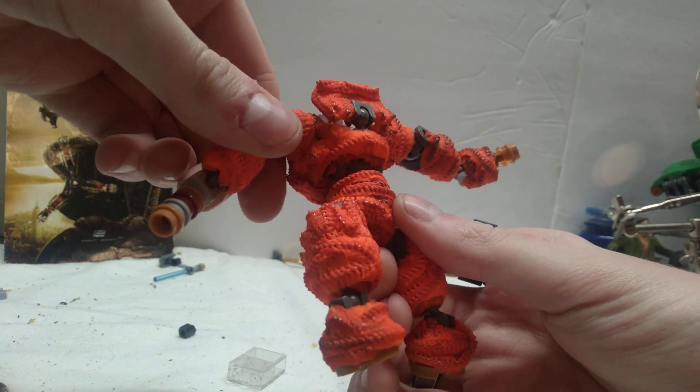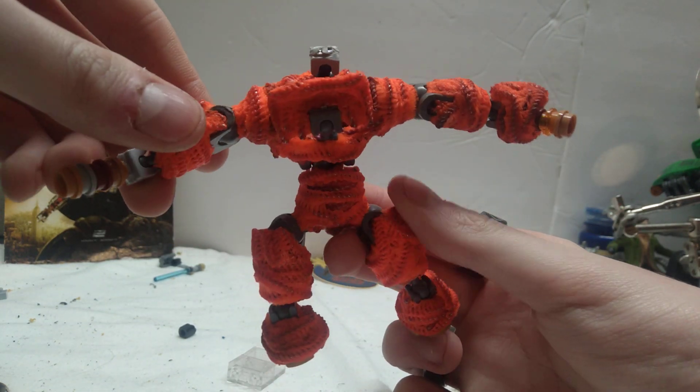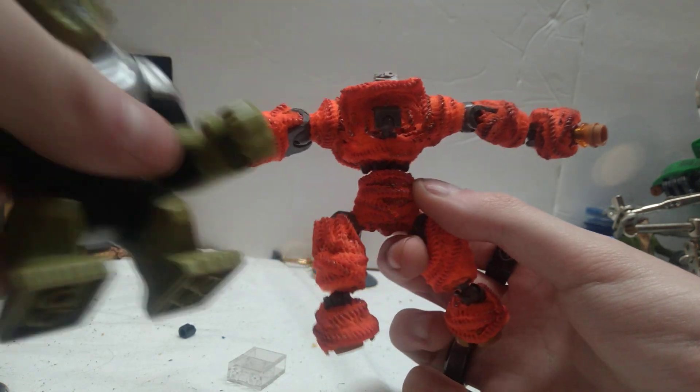It's a work in progress, so it's obviously not done, but I wanted to show you guys while it was still a work in progress so you could kind of see what I'm doing here. It's turning out very well so far. It's a little bigger than I want, I gotta admit.